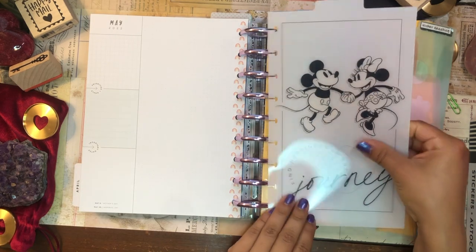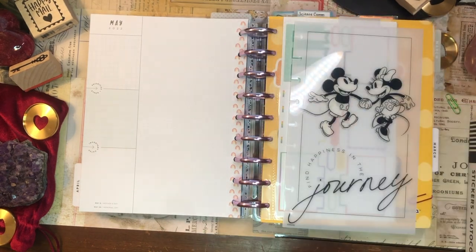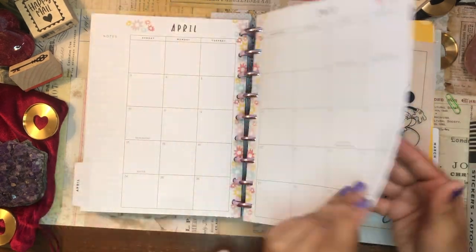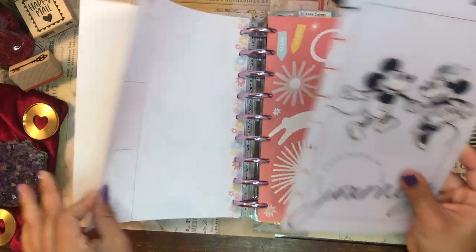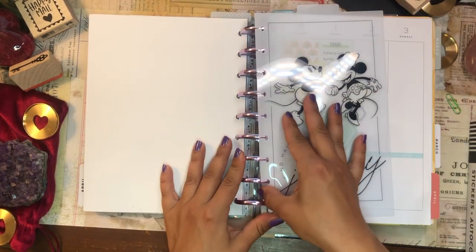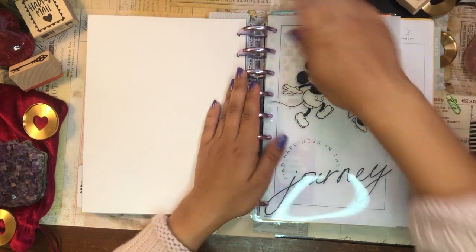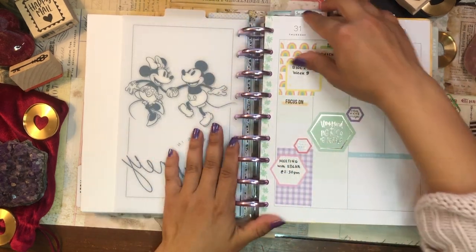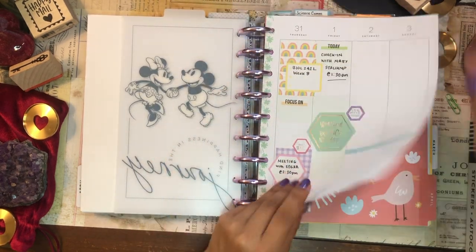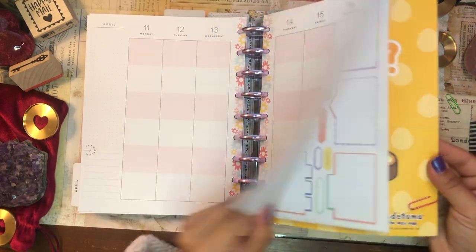I kind of also want to switch up this bookmark. Should I go with a Mickey and Minnie bookmark? Yeah, why don't we do that — let's switch out that bookmark and pop in this Mickey and Minnie bookmark. Really, really cute. Makes me so happy just looking at it. I'm going to have to relabel all of the bookmarks that I'm popping in, but that's fine. So there we have the month of April.